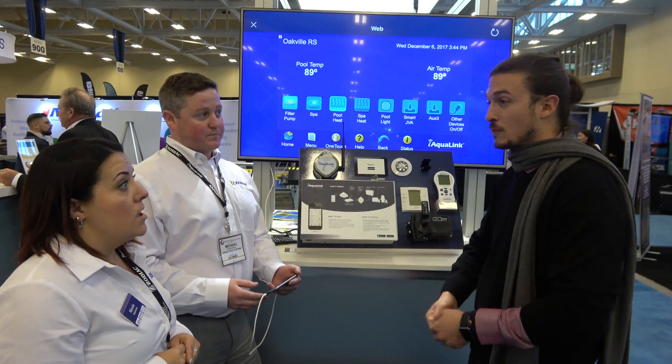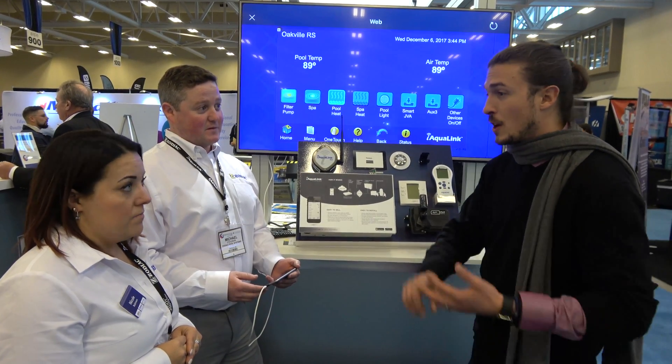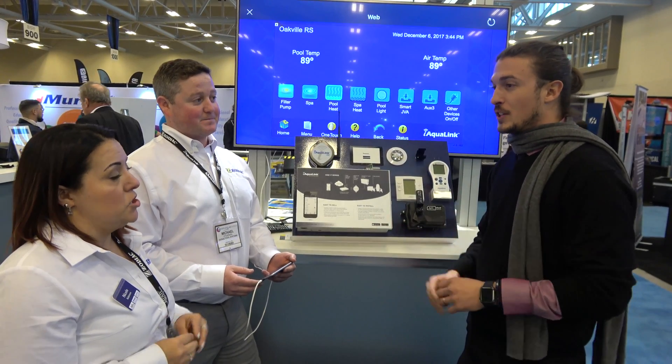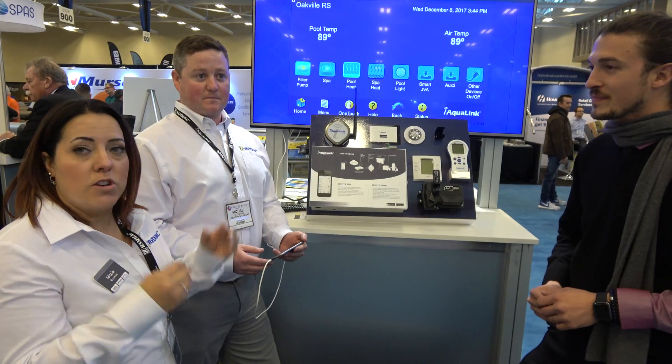So I can get a party going at my house — music on, heater up, lights on, everything set up before I come home. Absolutely, you can set that into party mode. You can customize it, add certain features, whatever you want. Then you just hit that button and everything will turn on at once.